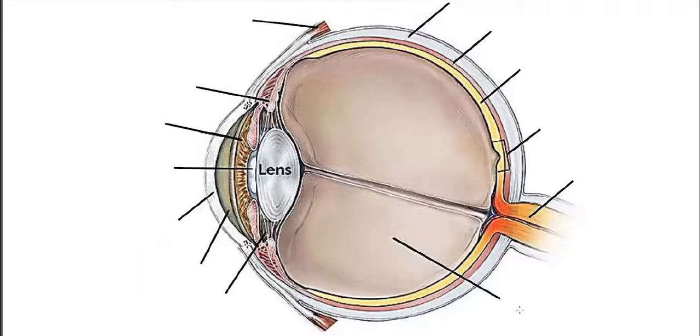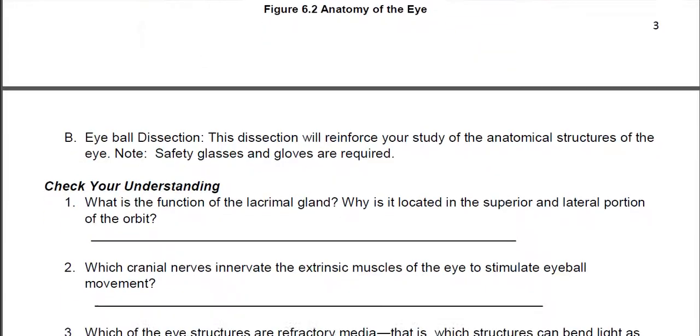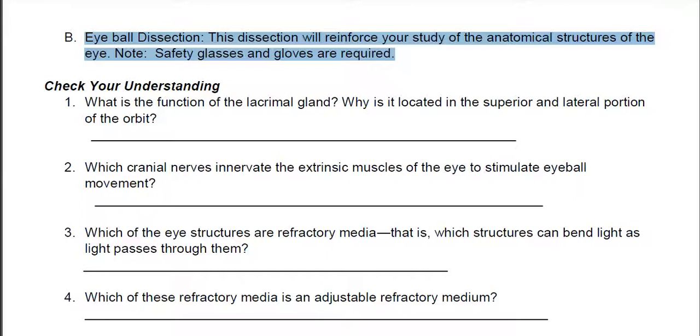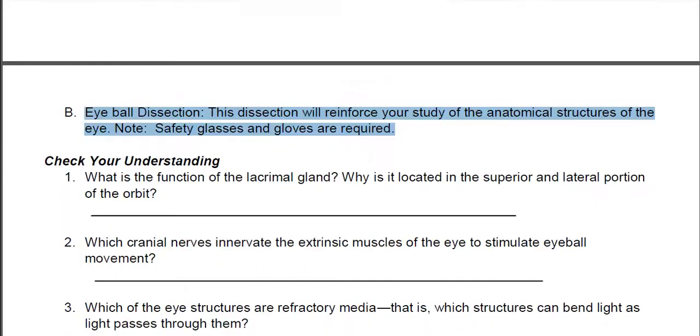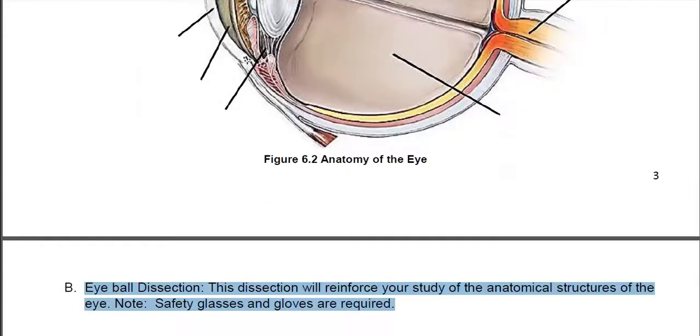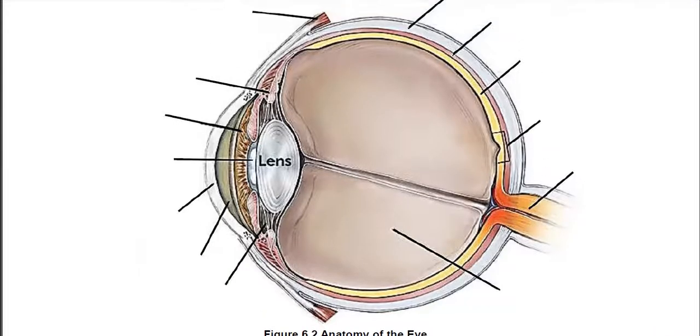That covers everything for the eye. We can move on to the ear, but first there are some questions for you to answer. If you have an extra eyeball and want to dissect it, be my guest — obviously that's not going to happen. So my suggestion is go online and find a picture of a sheep eye dissection; that's the kind of eye you would dissect if you took this in person. It won't look anything like the diagram — everything looks very similar and it's hard to pick one part from another — but you will, in fact, see almost all of these structures.